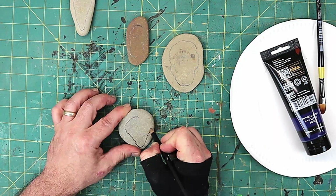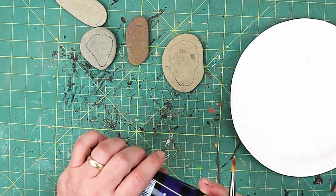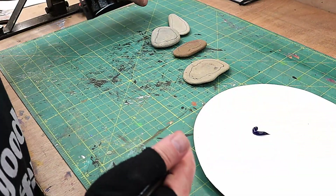I want to be able to still see the actual rock, and I've chosen this blue colour because I think it will really show off the gold lettering.